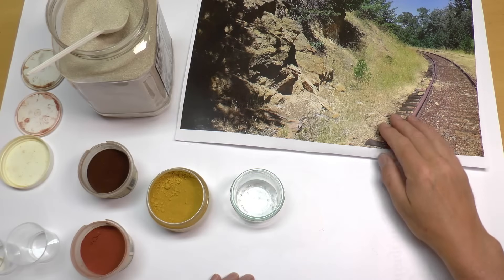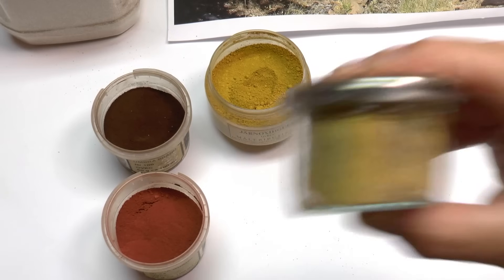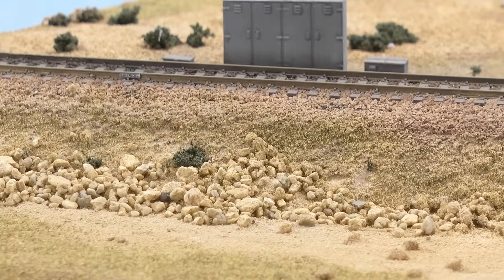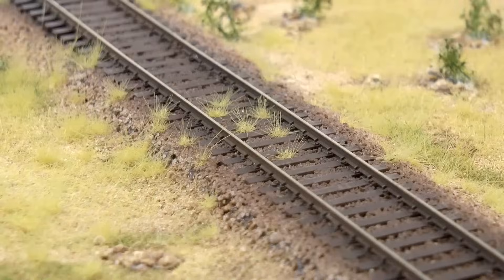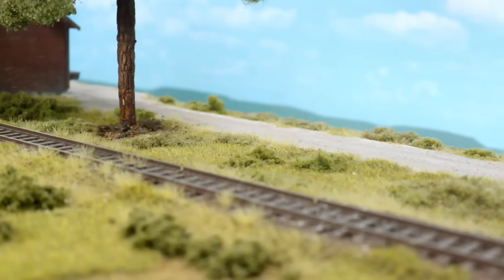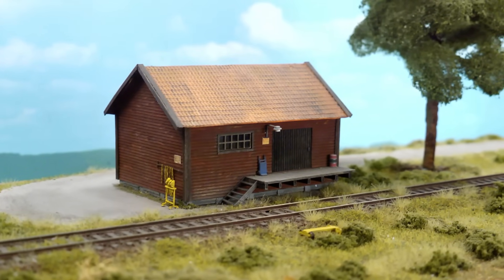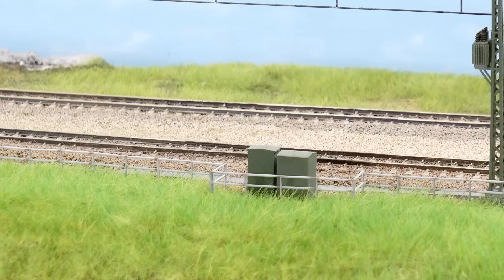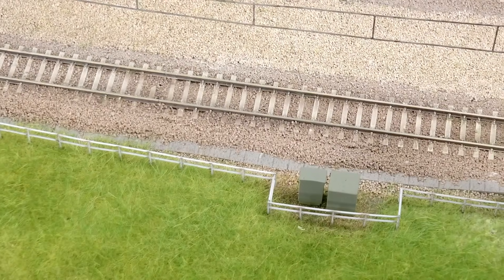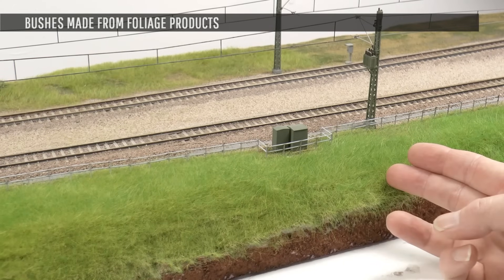Let's first kick off the work with the realistic scenery. In the first video we went through the basics of ground coloring and how to create a color reference, which can be used throughout the build. We went through basically three ground types: dry ground like around the Siskiyou line in the United States, Scandinavian style ground with dark green grass covered areas, and South German with a very bright green grass type vegetation. Let's stay in this environment and take it to the next level.